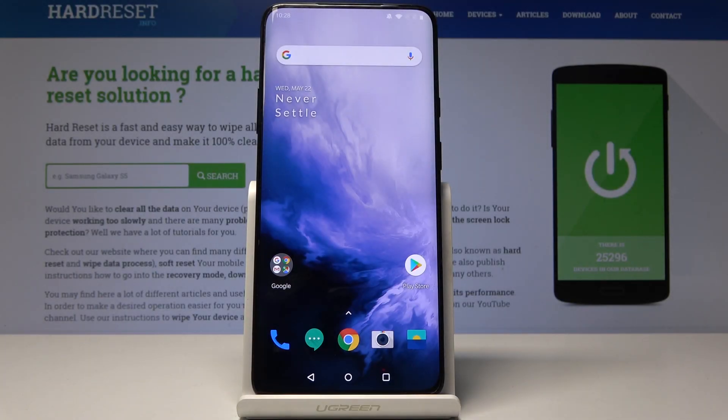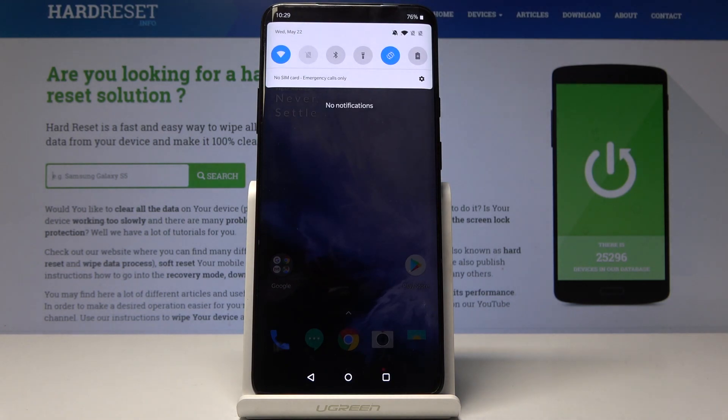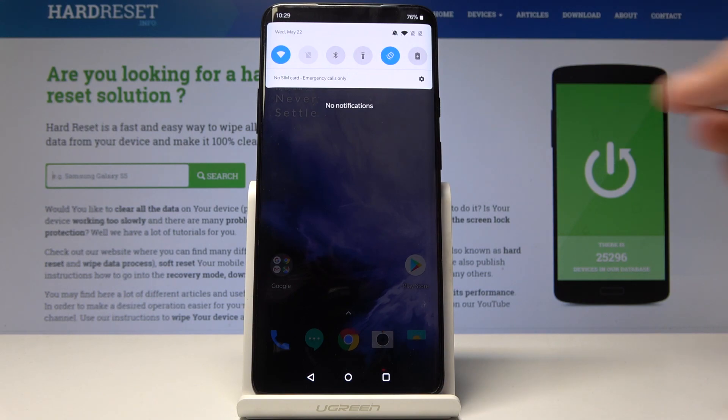Welcome! In front of me is a OnePlus 7 Pro and I will show you how to do a hard reset through settings. We would start off by going into settings — pull down the notification bar and you will see the little gear icon right here. Probably the quickest way to get into settings.